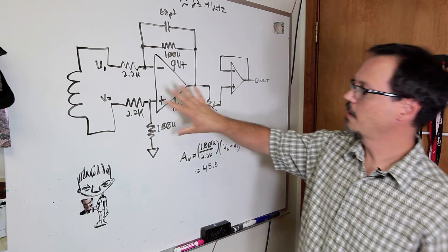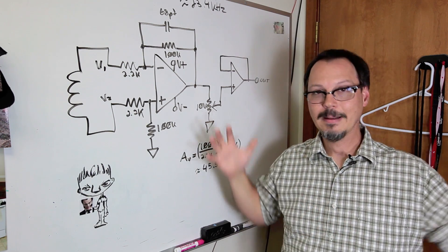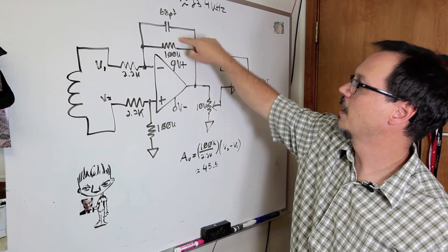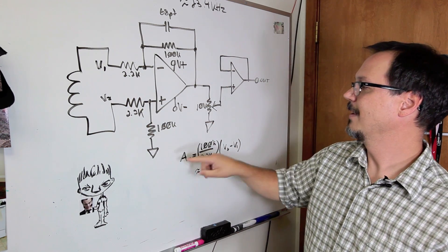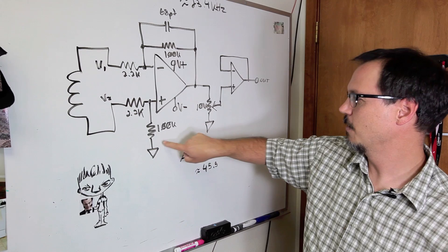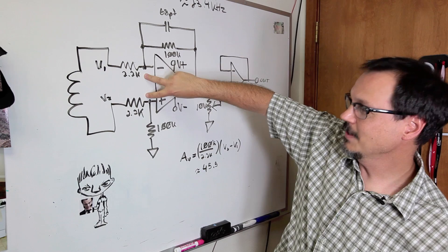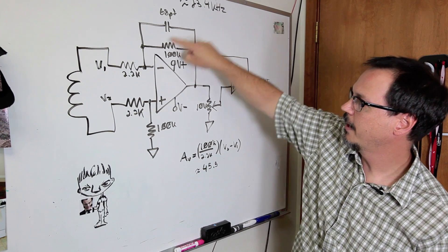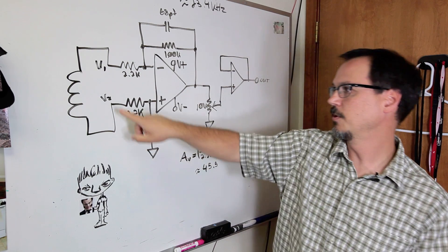Let's talk about the gain of this thing. When you set one of these up, you've got an inverting op-amp and a non-inverting op-amp smooshed together. The gain is 100k over 2.2k. As long as the resistor to ground and the feedback resistor are the same value, and these two input resistors are the same value, the gain boils down to (100k / 2.2k) × (V2 − V1).